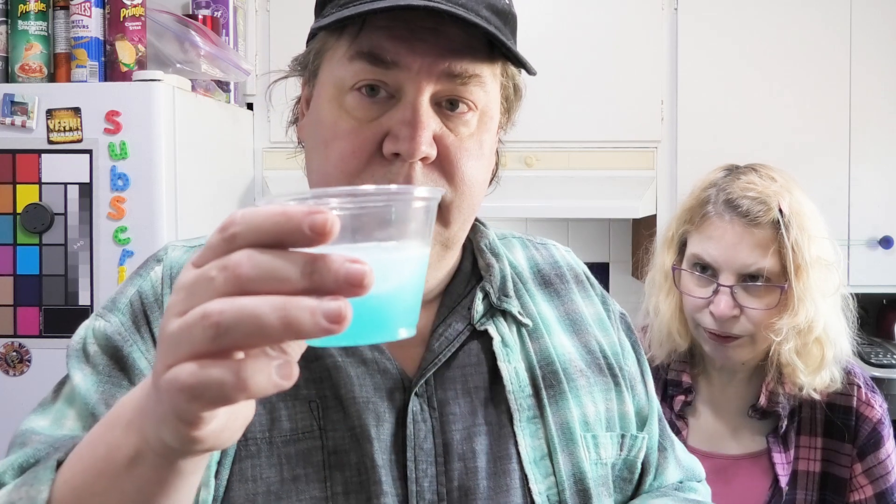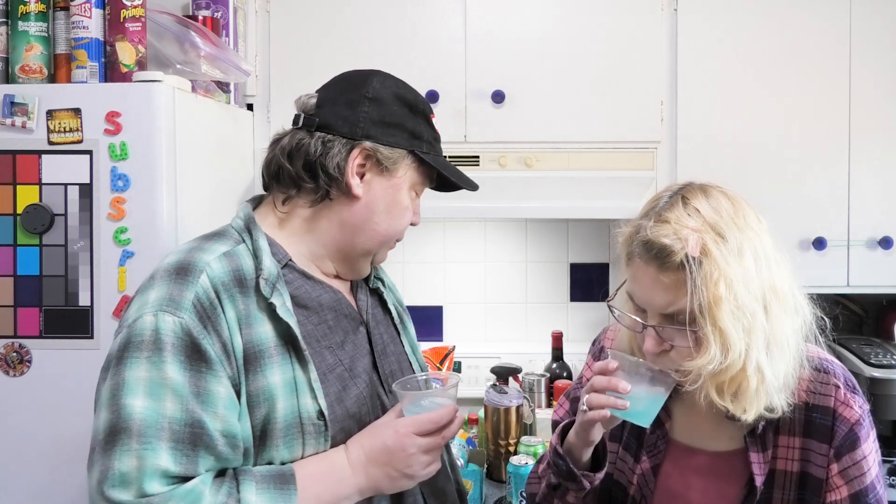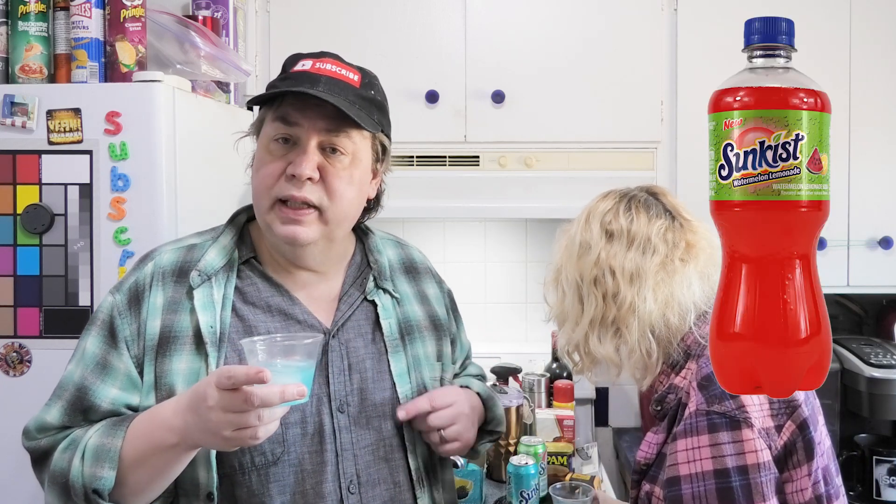Look how fun that is — kids would love the blue. It's a good drink, I could drink this. If I saw it there I'd drink it. We're gonna give our scores and then compare this to the watermelon lemonade and see which one we think is better.